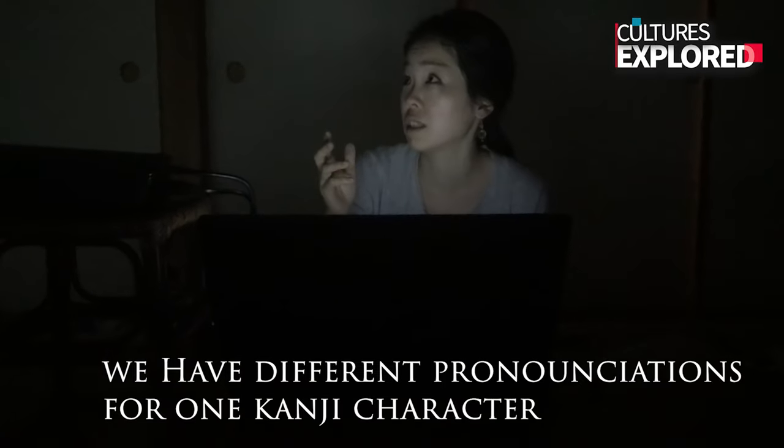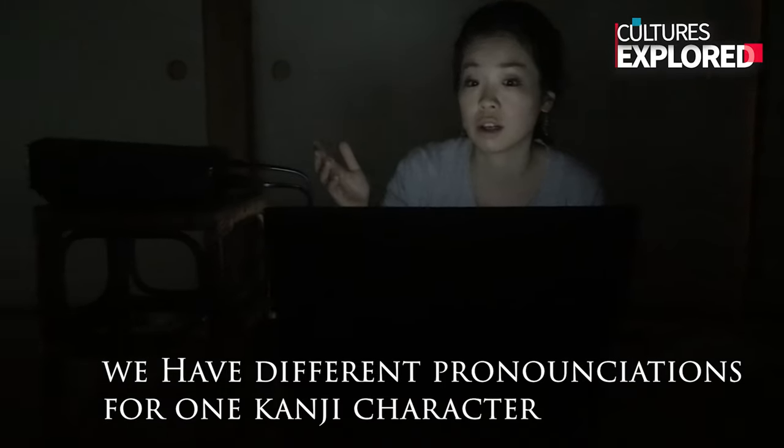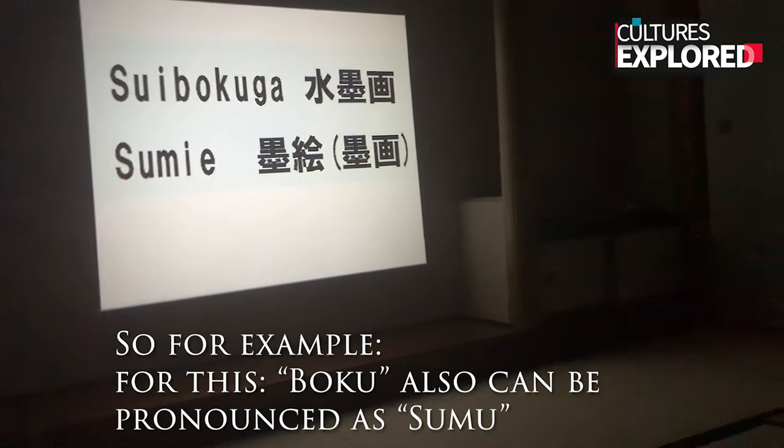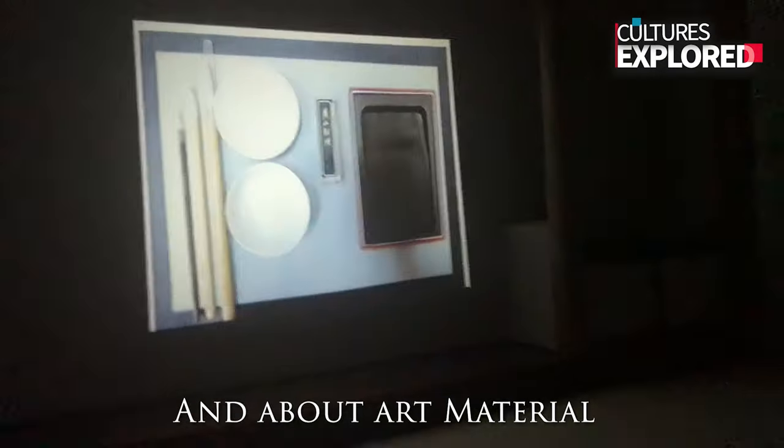We have different pronunciations for one kanji character. So for example, for this book, it can also be pronounced as 'sumu.' They are the same name — and also art and other art materials.